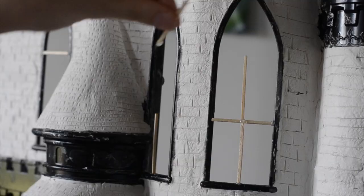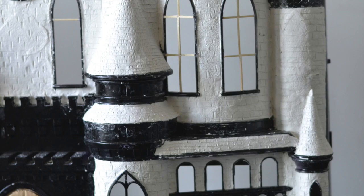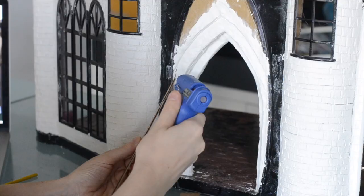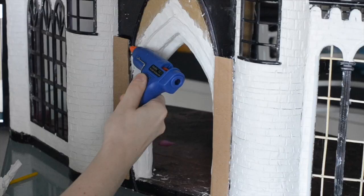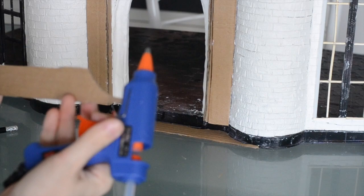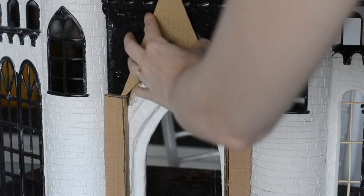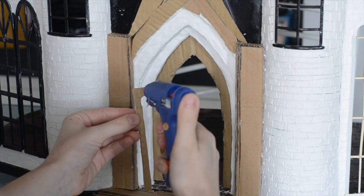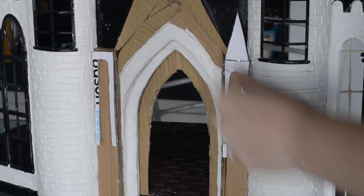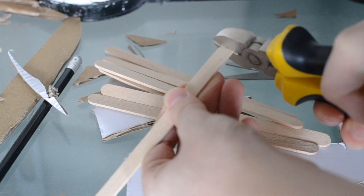I made these window details using craft sticks from the dollar store and hot glue. I'm also using popsicle sticks to add to the door.